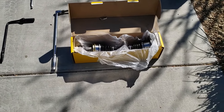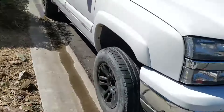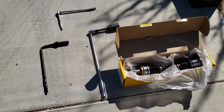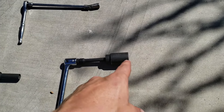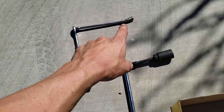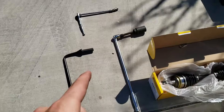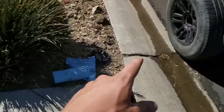Hey everyone, today I'm going to show you how to do a CV axle swap on a 2005 Silverado. I have the Z71 four-wheel drive. What I'll be using: I have a breaker bar with a 36mm axle nut socket, a small socket with a 15mm socket to take off the inside bolts, and my breaker bar with my adapter to take my tire off.